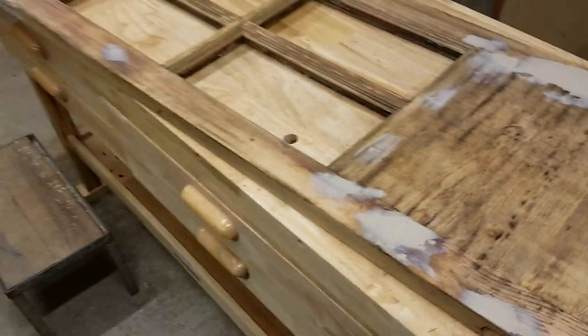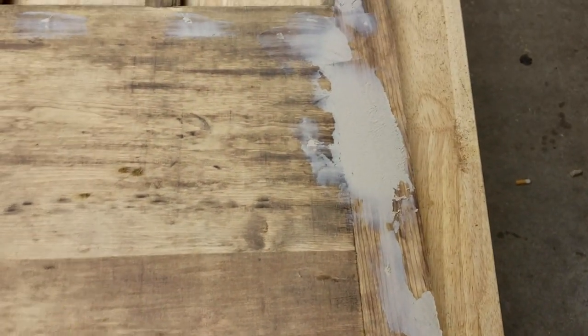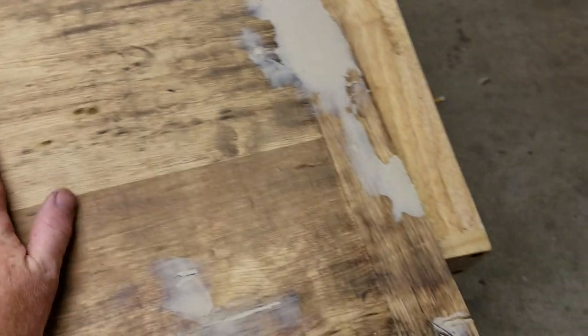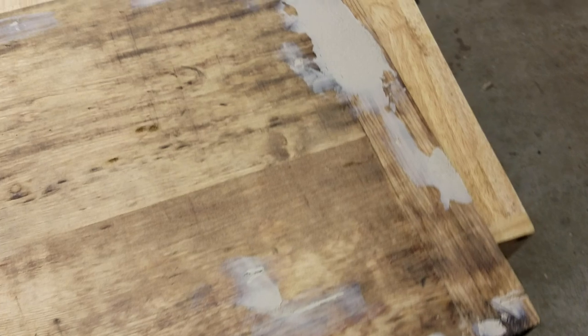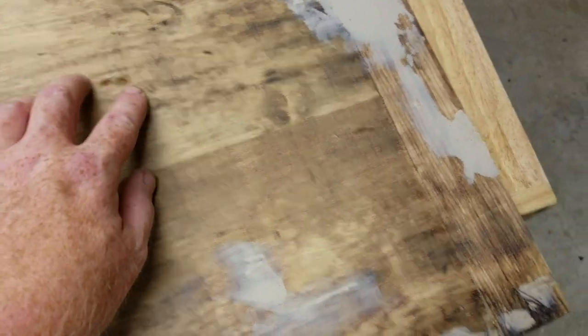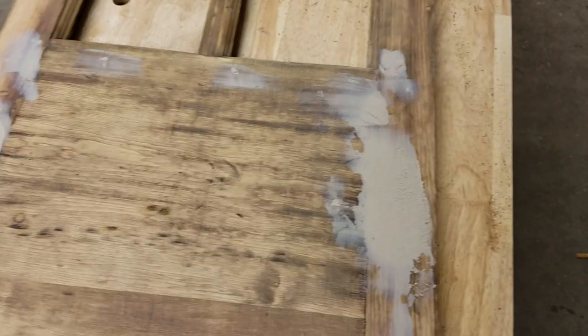I've got a 1930s-era sidelight here that I'm doing a complete strip and restoration of. It will be painted, so I don't really have to have it completely stripped back, but it's been sanded, soda blasted, and stripped. I've used multiple passes of acetone to get up additional oils, and you can see I've started filling in the holes left over years of nailing and repairs done on this sidelight. There's actually a set of two — the other one I've already prepared and sanded.